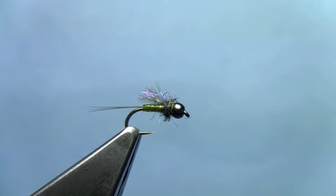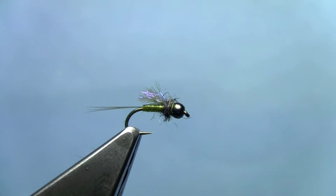Tie up a few of these and you'll be able to fish them through the summer. It'll be a great fall pattern for baetis hatches in the fall too. It's a great fly fished as a dropper off a dry, but you can also fish it deep in a two fly nymph rig as well. Again, I'm Hans from Dakota Angler and Outfitter in Rapid City, South Dakota, and we just finished tying a tungsten emerging nymph.